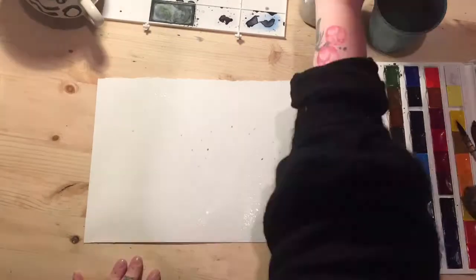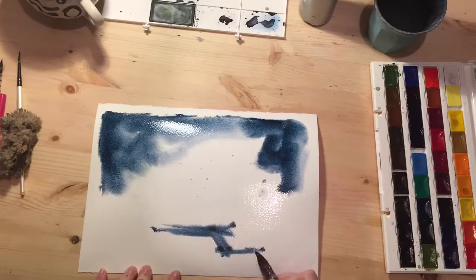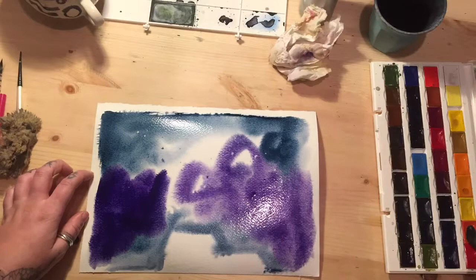Start by adding some masking fluid to create some stars, and then soak the page with a spray bottle. Then you want to just build up the layers, so your page is already wet.